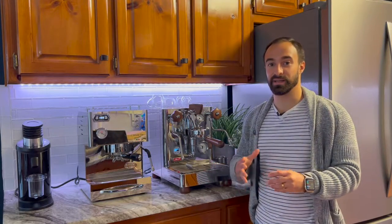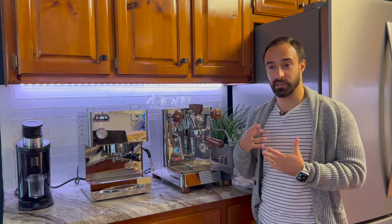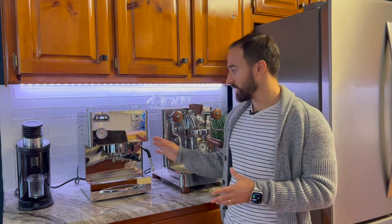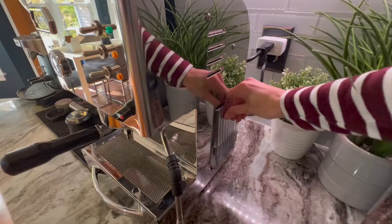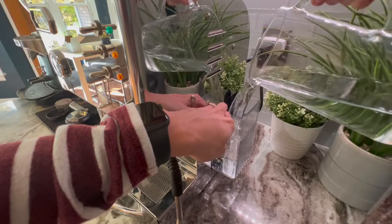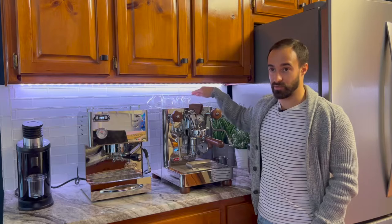Now let's talk about some of the practical oddities found using these machines day-to-day. On the Silvano, having to use the steam wand for hot water is definitely weird — I don't like that. The water reservoir also requires a bit of an awkward shimmy where you slightly pull it out and pour into the side. It's not terrible, but it's a little awkward. On the Lalit, the water tank is nice but it is very close to the machine — if you have it underneath cabinets, it can be a little difficult to get a pitcher back there to pour in.